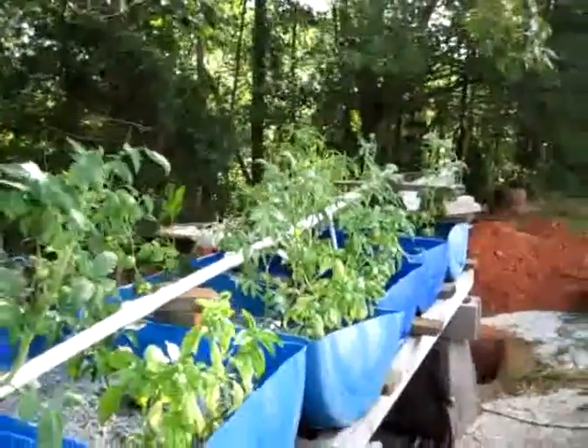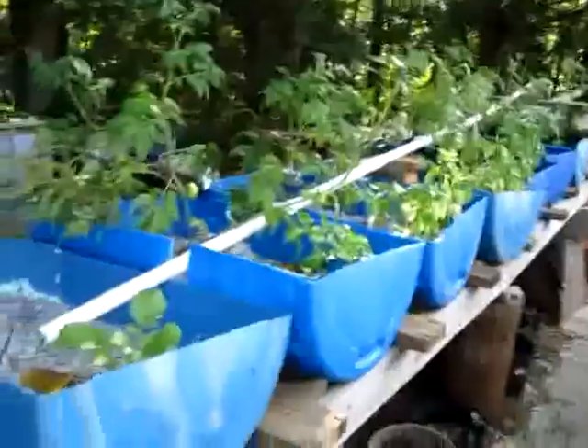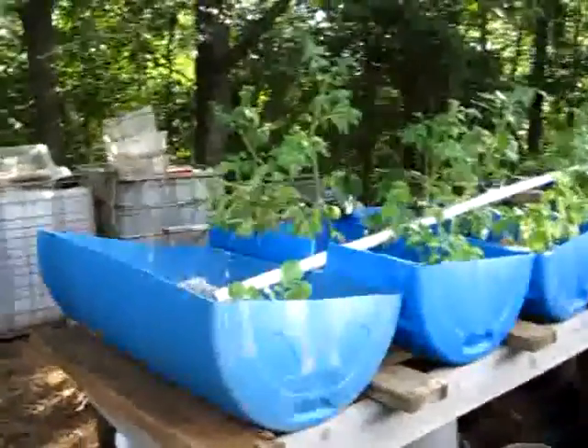First time aquaponics. Hopefully within six weeks this side will be all grown up like that too.